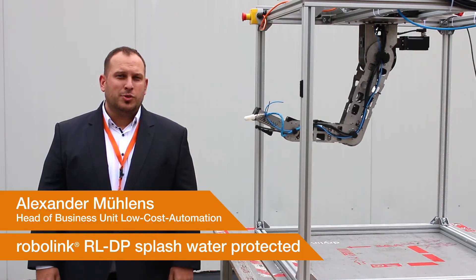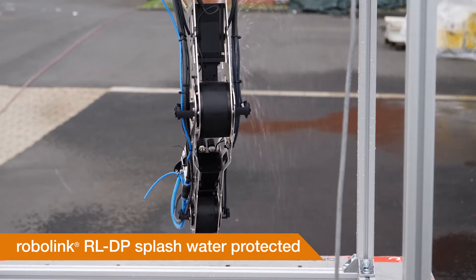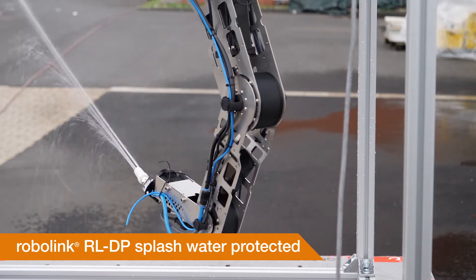Hello and welcome to LOCUS Automation News. This new thing is the Splashwater Robolink DP for a production class of IP44.